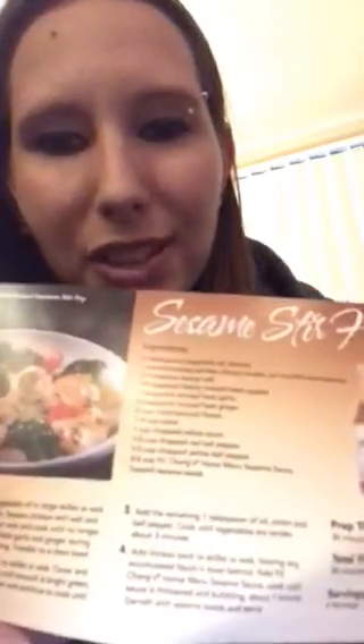The recipe they gave me, you just need vegetable oil, chicken breast, salt, pepper, garlic, ginger, broccoli, water, onion, bell pepper, and then the sauce, and then some toasted sesame seeds. And of course, if your family doesn't like any of those, you can take those out.